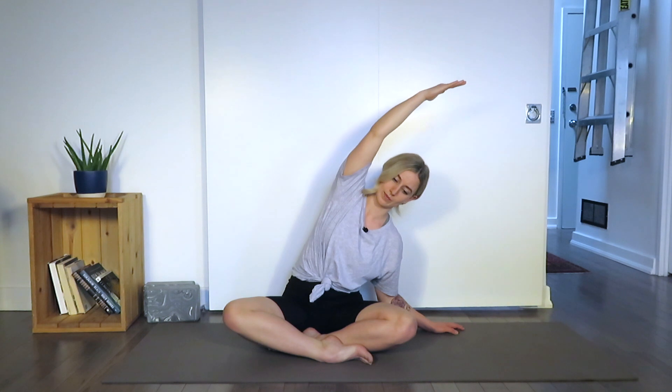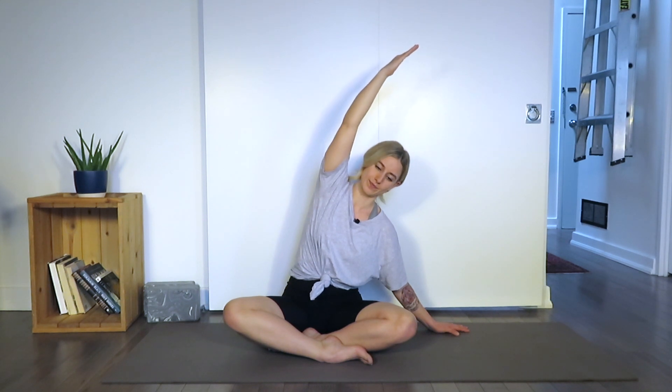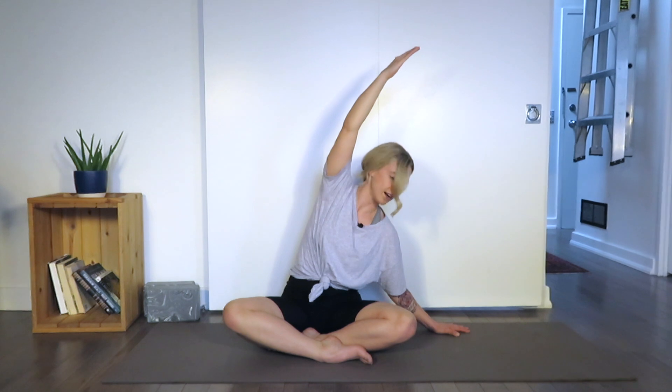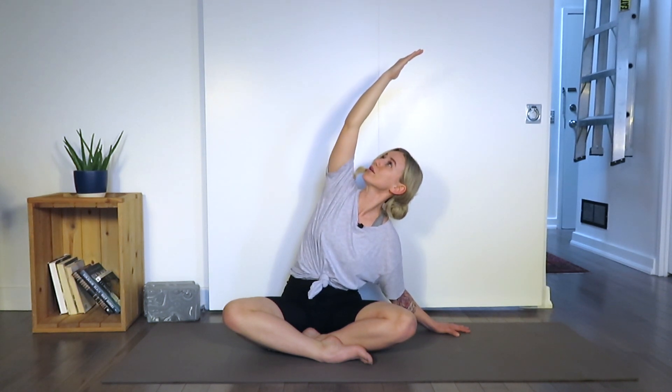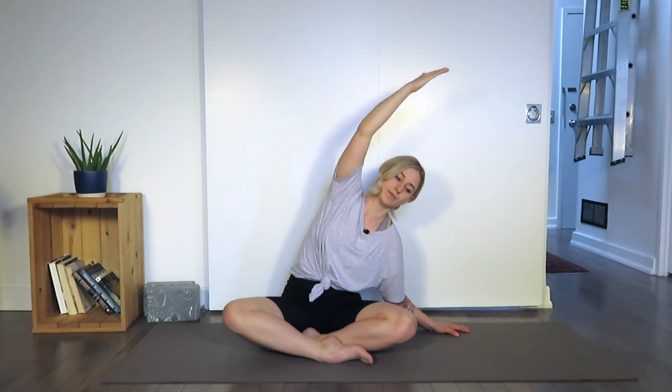Exhale, unwind the arms. Ground the left hand onto the mat, inhale, right arm all the way up towards the ceiling. Exhale, curving the torso towards the left. Be mindful to not collapse into the left side body — reach up and over an imaginary ball so the left side is still nice and long. Take the gaze to look up towards the ceiling. Exhale, gaze looks down towards the left hand. Inhale, gaze looks back up towards the ceiling — move nice and slow. Exhale, gaze back down towards the floor. One more time, inhale, gaze looks up towards the ceiling. Exhale, back to neutral with the neck. Inhale, carry the torso up, release the right arm down.